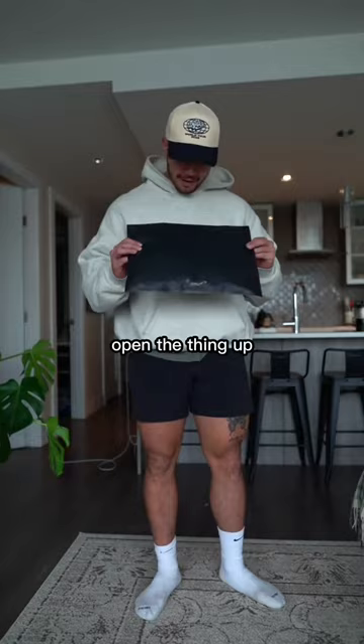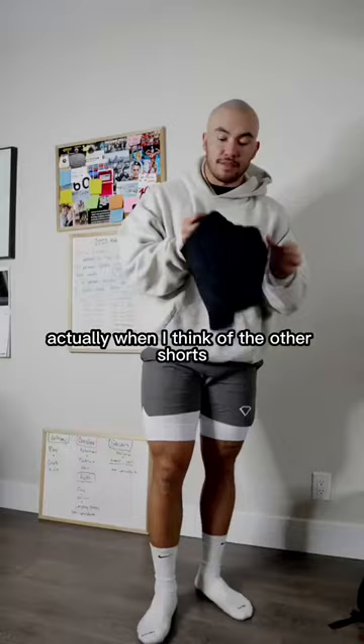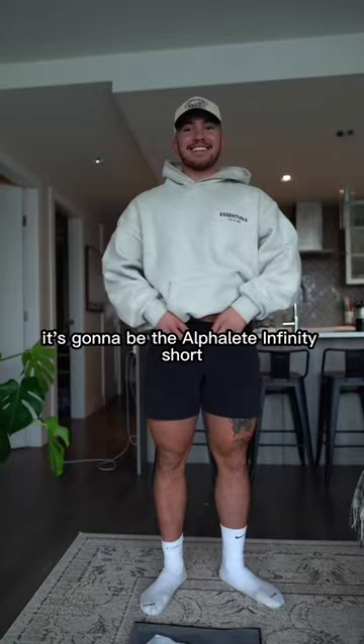I opened the thing up and the first thing I noticed with the shorts was just the material. It's nice and rigid — it's not super silky. Actually, when I think of the other shorts it kind of reminds me of, it's going to be the Theophilie Infinity Shorts.